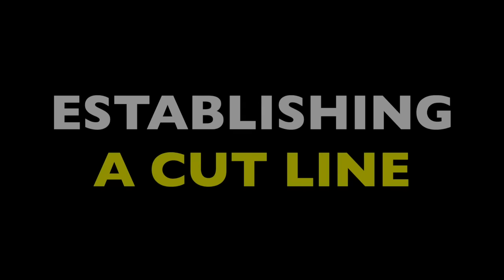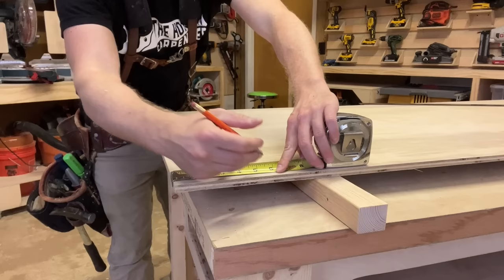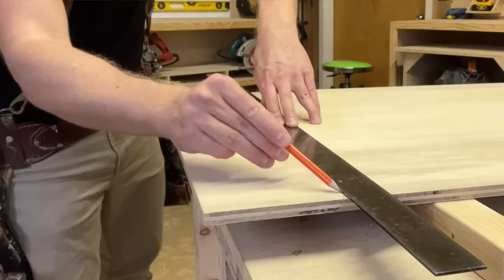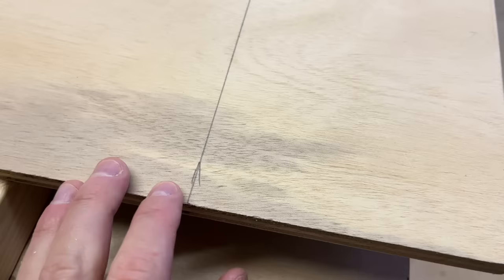The next most important thing is establishing a cut line. You cannot cut freehand effectively without a line to follow. I use metal straight edges to draw mine — basically just a three-foot steel ruler. I first plot two marks by pulling from a square end of the board, giving me a high and low reference point at either end of the cut. Then I simply use the straight edge to connect the two. A sharp pencil is extremely important — a fine line makes for a finer cut.